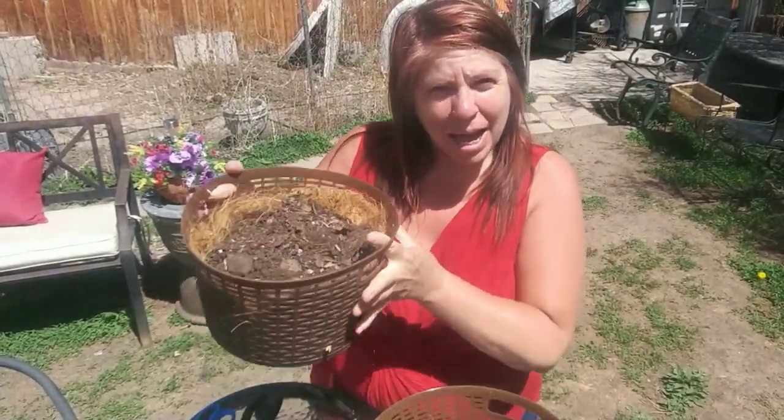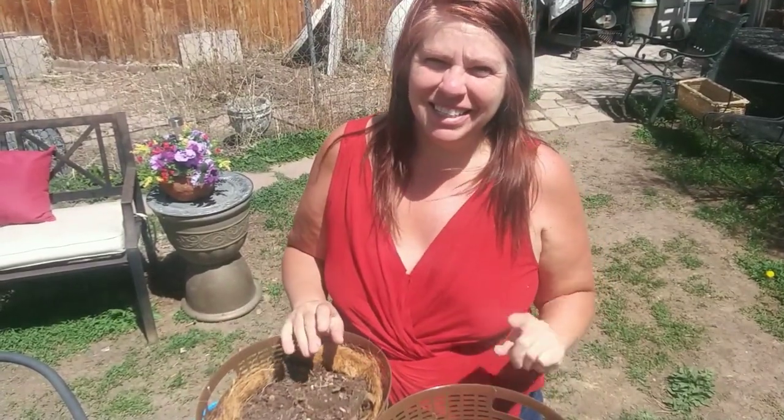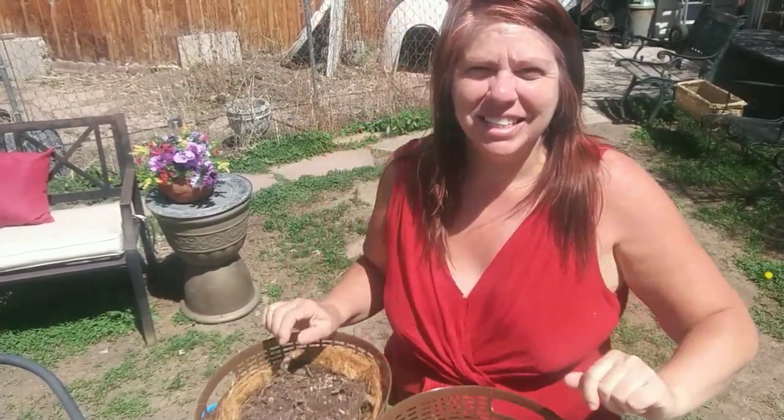Welcome to Julie the Thrifty Designer. Today I'm going to show you how I plant my fake flowers in pots and they look pretty real when I get done, so stay tuned and see what I'm going to do.